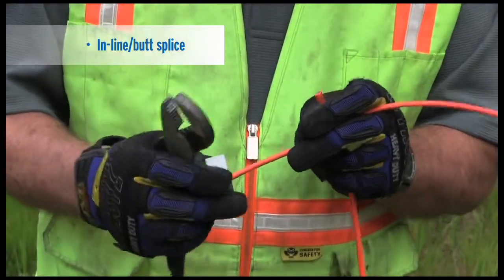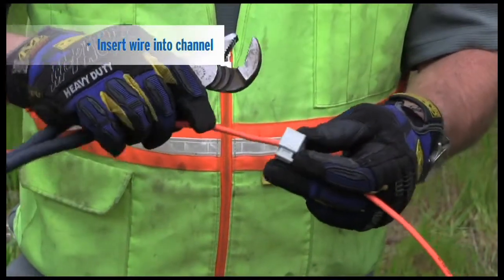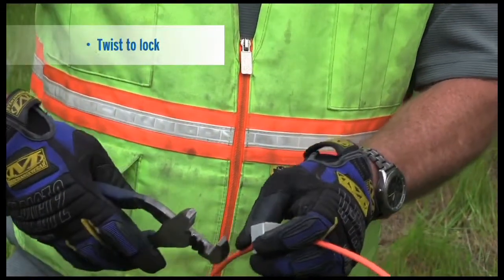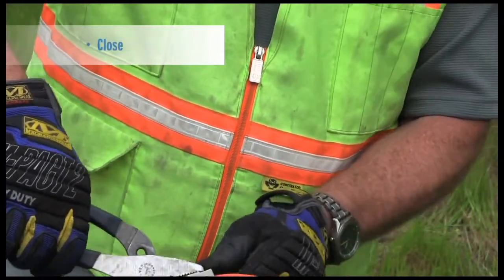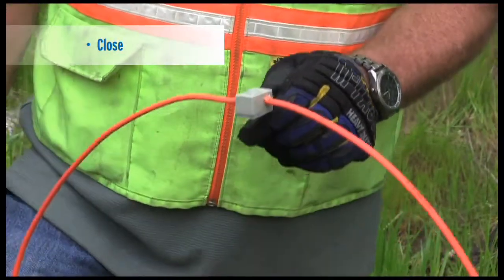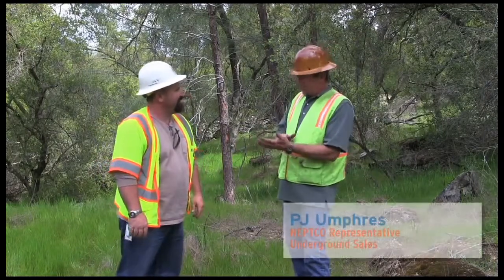This is a butt splice — it's very simple. You use channel locks, stick it in one side, stick it in the other side, take your channel locks and crimp it down. You'll notice the gel coming out — completely sealed from all weather.